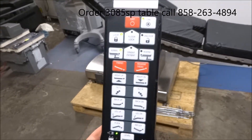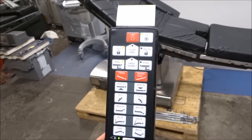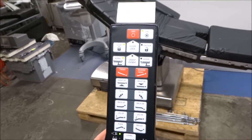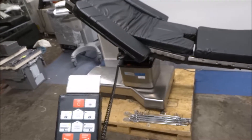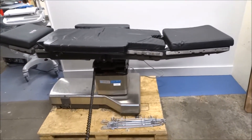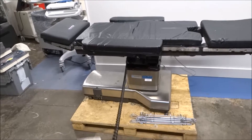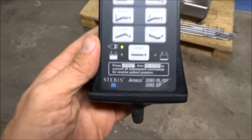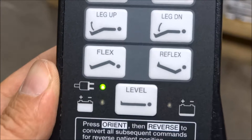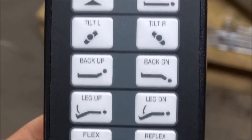Here's your hand control, which we're using right now, and we're going to take it through more of the motions. You have the Trendelenburg settings so you can tip it up and down into different positions — very maneuverable. Basically we're hitting a level button right down here, which is going to level it off depending on the setting you've got it at. You've got reflex, legs up, back up, and tilt.